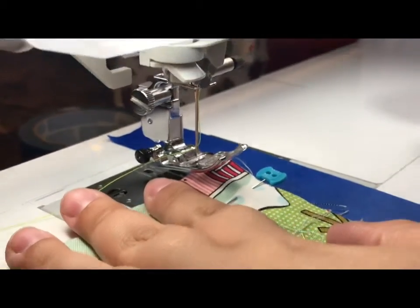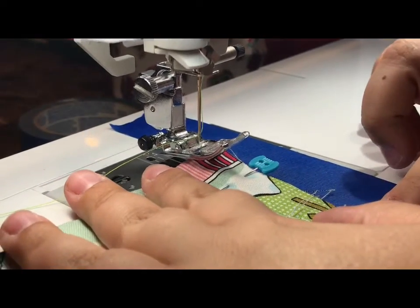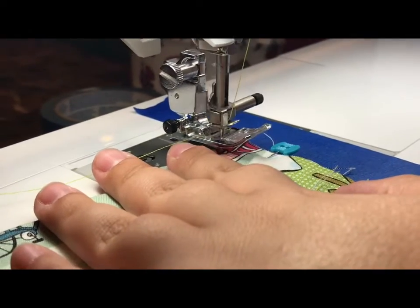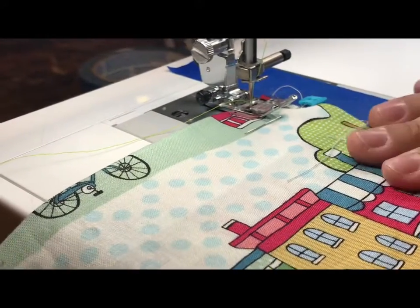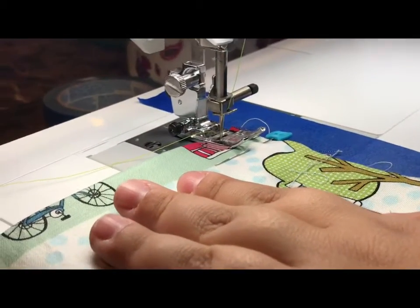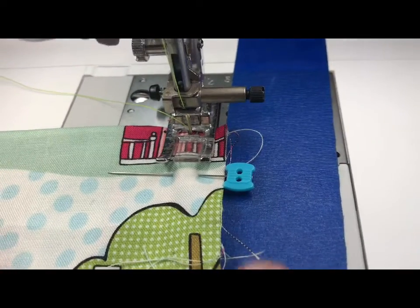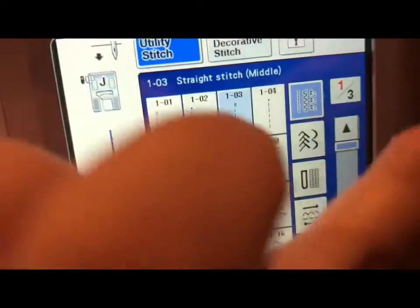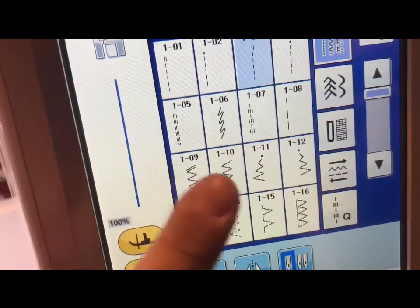Now that we're sitting at the machine, we're going to match our fabric up to the edge of the blue tape if you decide to use that. If not, you're going to use the guide that is already on your stitch plate. I'm going to put my needle down at the top of my right edge of my fabric. You're going to want to hold the fabric in your lap so that it doesn't tug on the machine. I am going to stitch the side and bottom of my pillowcase using a straight stitch, which you can see selected on my machine.